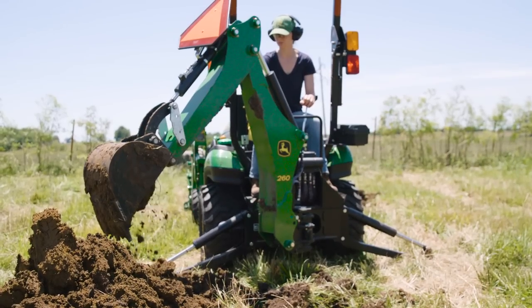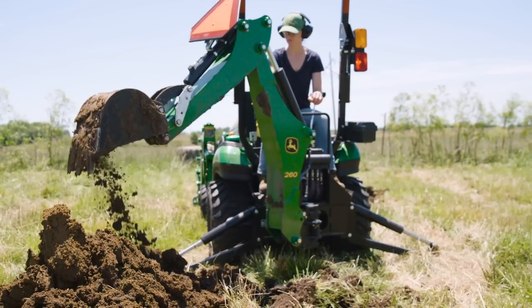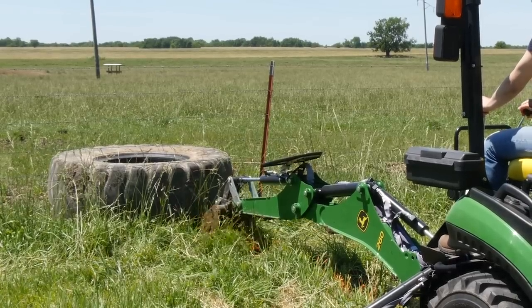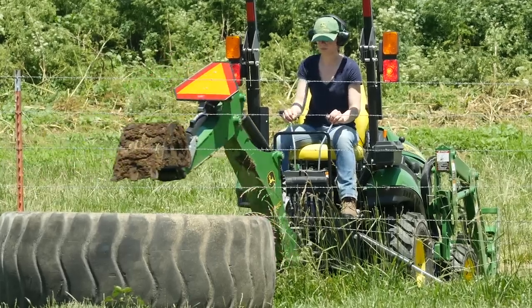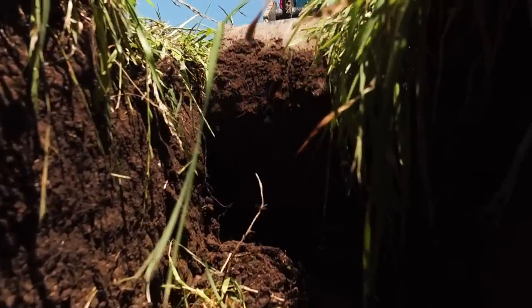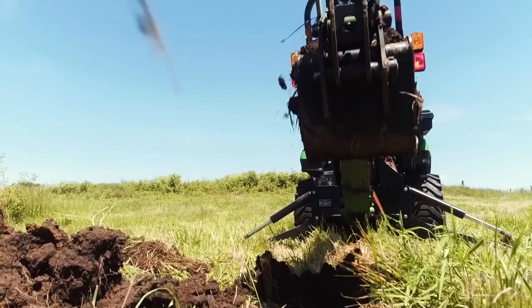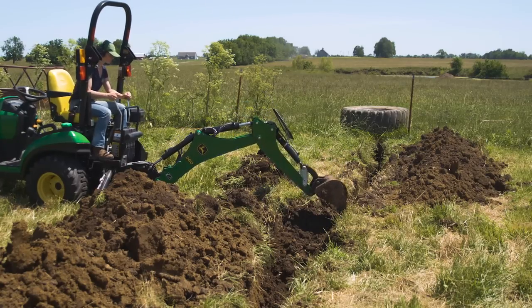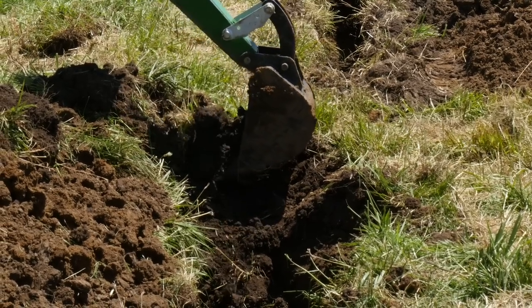350 feet — this is going to take a while, but it's a great idea and it's worth doing right. When she got toward the end of the trench line, Caitlin turned the tractor around to face the end point and began digging back toward the trench she'd already dug. Here's a tip you really need to know: before she gets too close to the existing trench, she positions the backhoe at a 90-degree angle to the trench lines to finish connecting them.